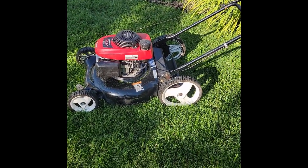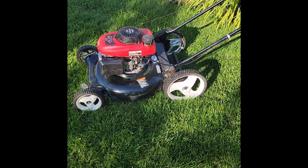Another project completed. This is Kel's Tips saying: save the landfill, keep fixing.